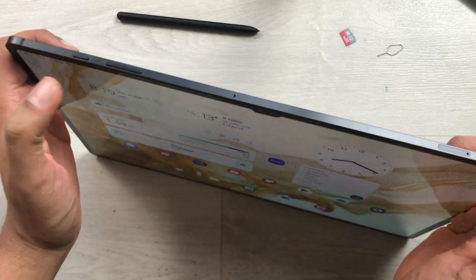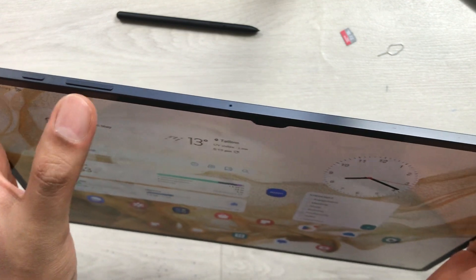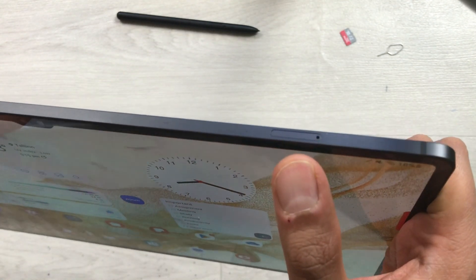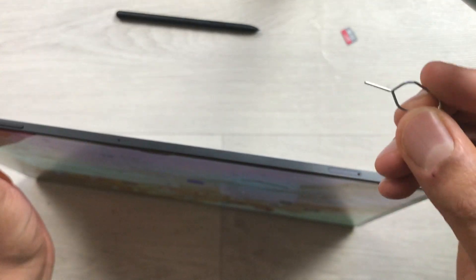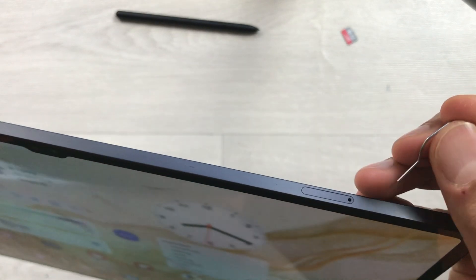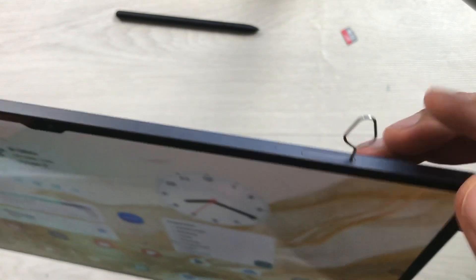On this side where you have your power button and volume button, at the other end you can see there is an SD card slot. We will use this pin tool — it comes with the tablet — and insert it into the SD card slot like this.